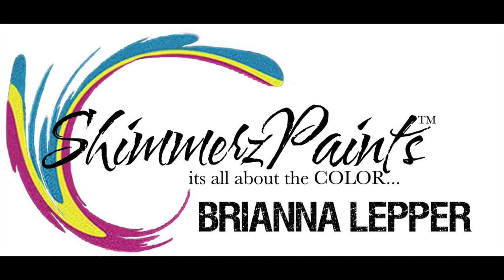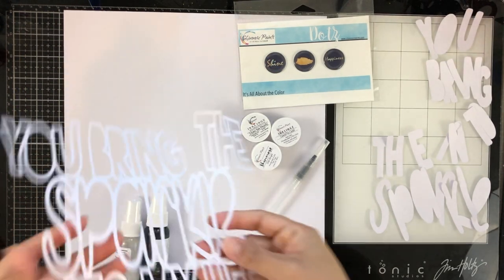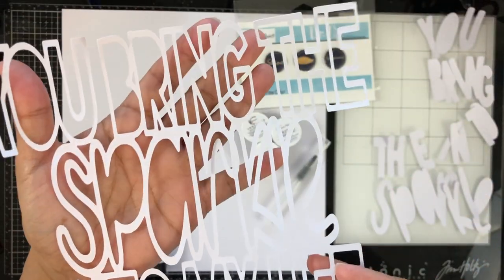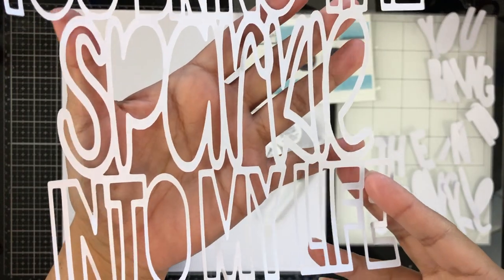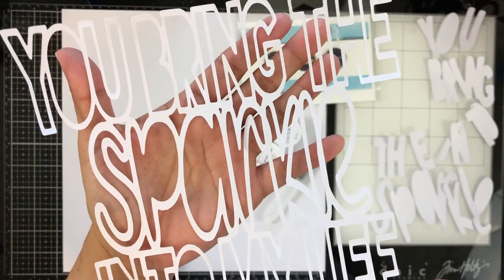Hey everyone, it's Brie and I'm back with another scrapbook process video for the Shimmers Paints Color Kits team. I'm going to be working with the January 2021 Color Kit. Unfortunately, this kit is sold out — they only make a certain amount. We always like to encourage y'all to pick them up as soon as you can when they get released, because they tend to sell out pretty quickly.